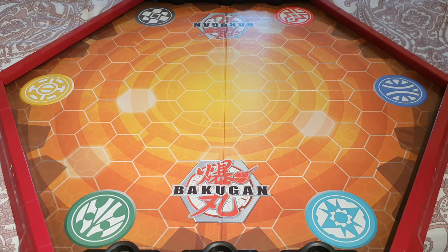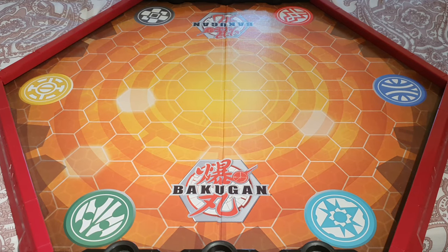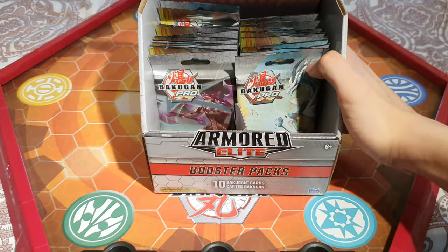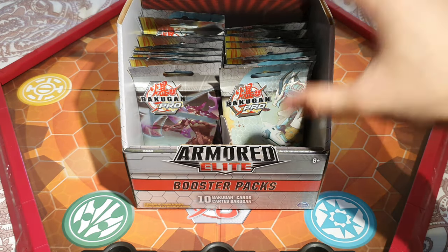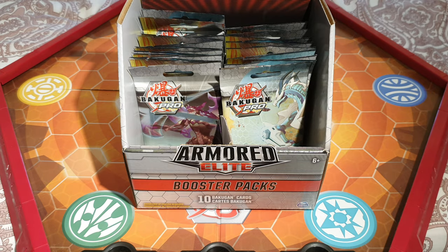Hello everybody! Welcome back to yet another Buckle Gun Review! Today we've got one box of Armored Elite Booster Packs. We've got 36 packs and we're really excited to open them.